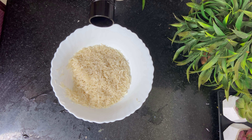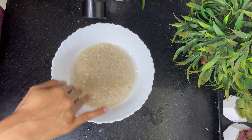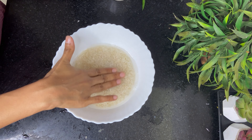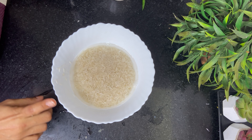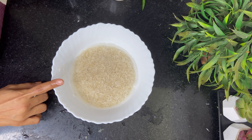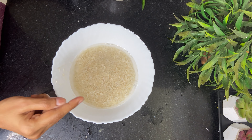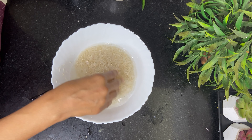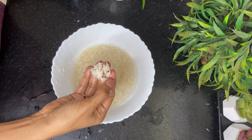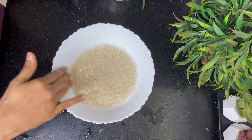Now, for the fourth time, add some water and let the rice soak for at least 20-25 minutes. If you are going to prepare basmati rice, keep in mind that the rice needs to be soaked for at least 20-25 minutes to get those long grains. Otherwise your rice will be small in size. Soaking is very important — that's what will give your rice its length.